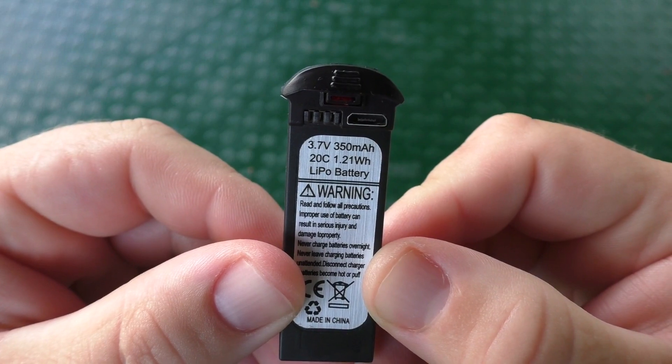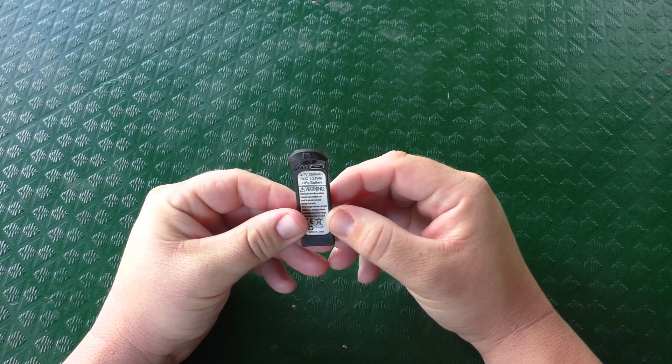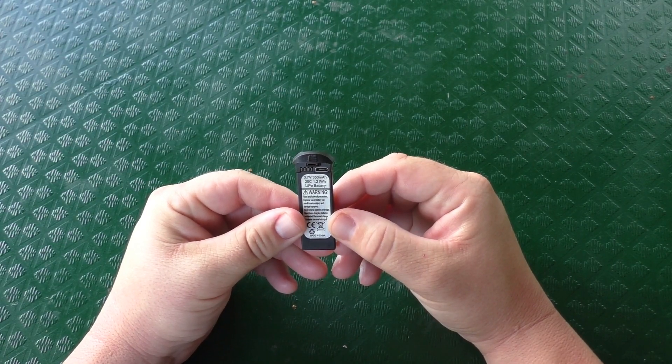Next up is the battery. This is a 3.7 volt, 350 milliamp battery and it's listed to have approximately 10 to 13 minutes of flight time.